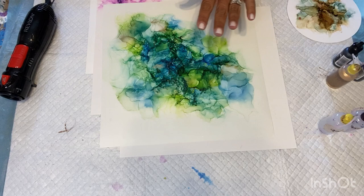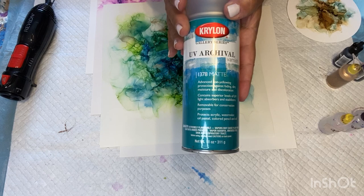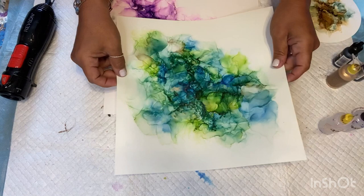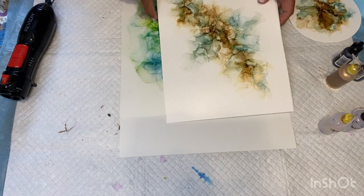What I usually do with these after you seal them — I use this UV archival matte spray and seal them with two good coats. Then I'm waiting on some cradle wood boards so I can glue these onto the boards and resin over top. They look really, really pretty. I will show you a finished one at the end of this video.